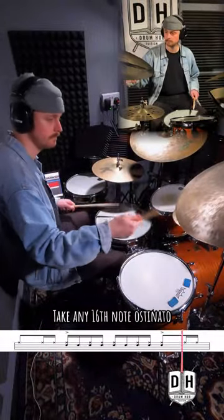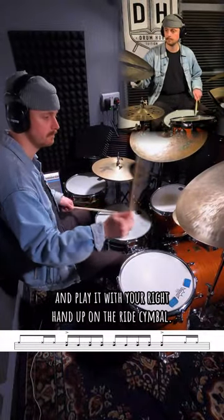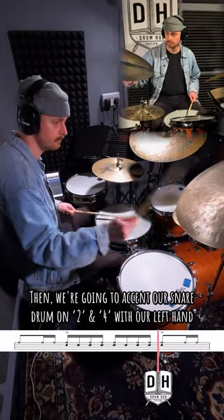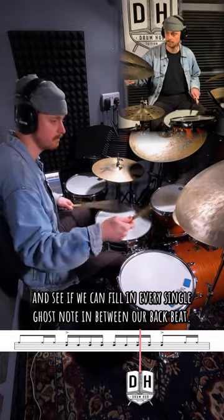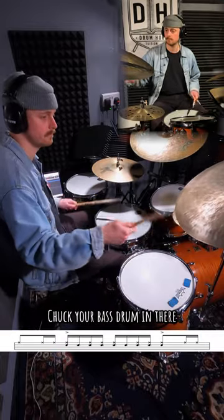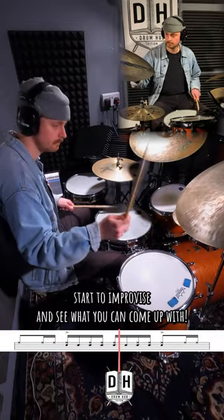Super quick groove idea. Take any 16th-note ostinato and play it with your right hand on the ride cymbal. Then accent your snare drum on 2 and 4 with your left hand, and fill in every single ghost note in between your backbeat. Chuck your bass drum in there, start to improvise, and see what you can come up with.